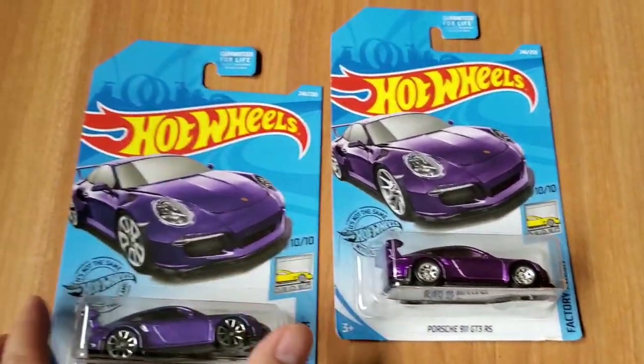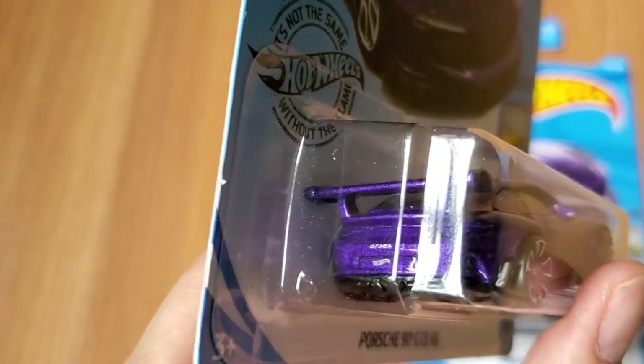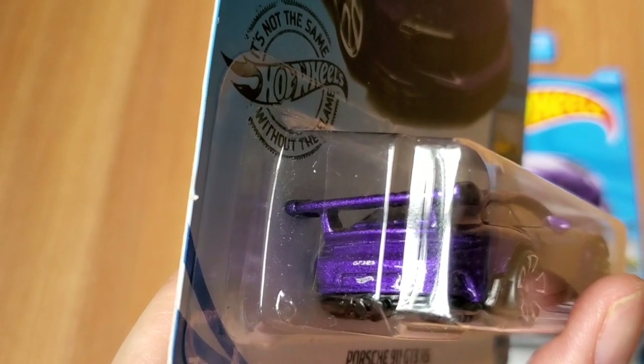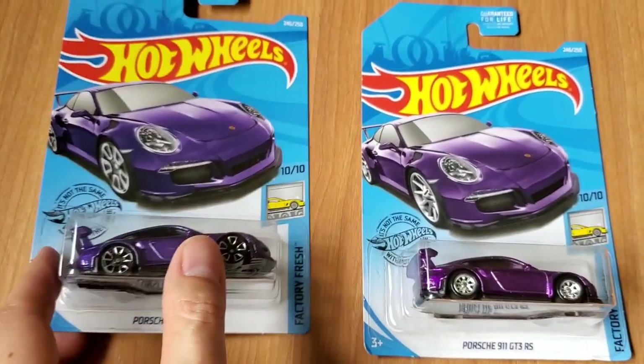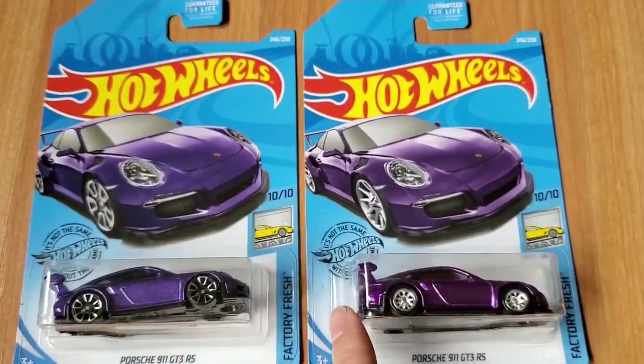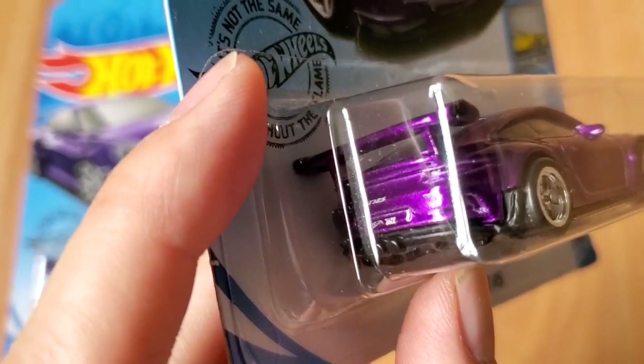So on the regular Porsche, on the bumper you can look at the license plate — it just says Hot Wheels on the back and GT3 RS. On the Super Treasure Hunt, it has the TH logo right on the license plate.